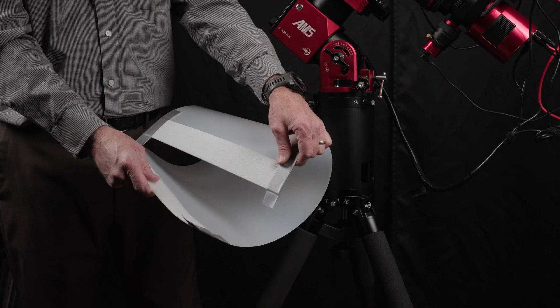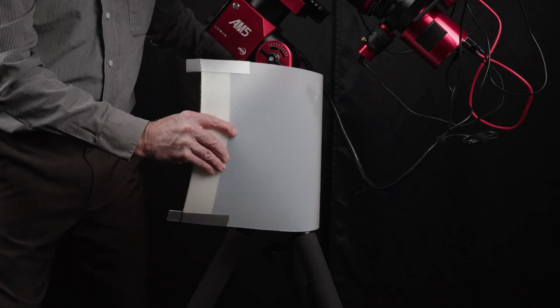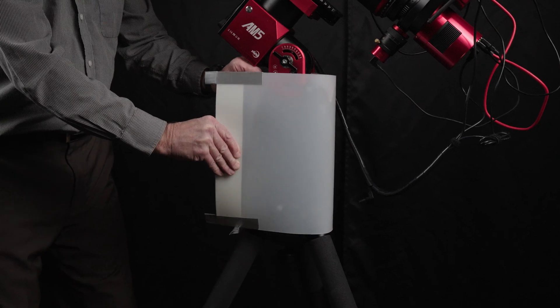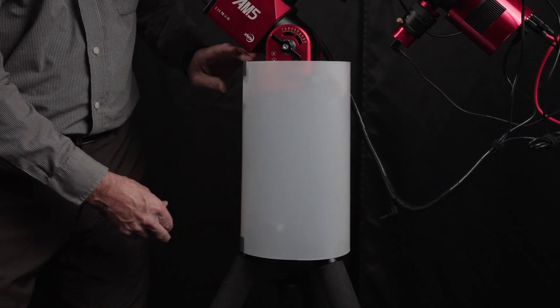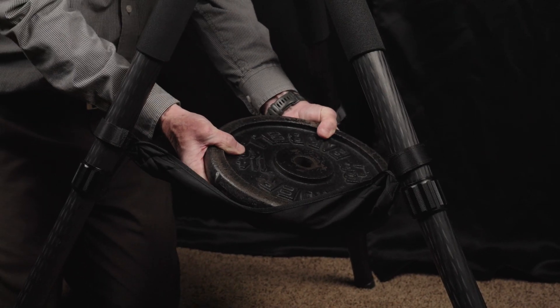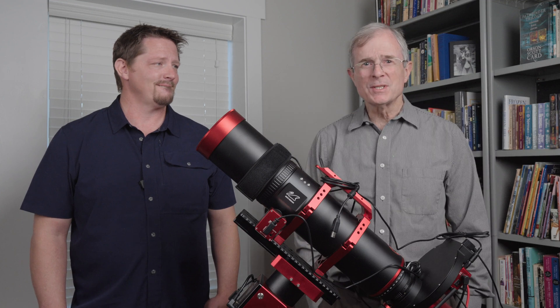We made this cable snag preventer out of thin polyethylene plastic and 2-inch stick-on Velcro. This prevents cables from snagging during tracking and meridian flips and allows us to sleep easy at night. We use a 25-pound weight plate in the tripod hammock to further stabilize the already stable mount. So that's our CAT91 setup. Links to our equipment are in the description below. Thanks so much for watching, and we'll see you next time.